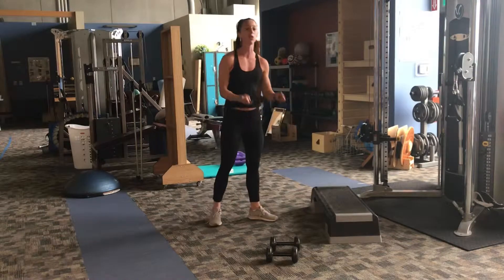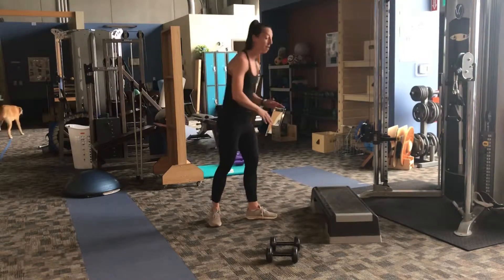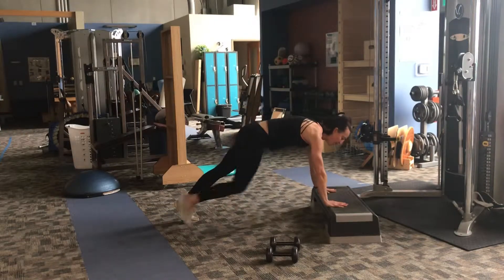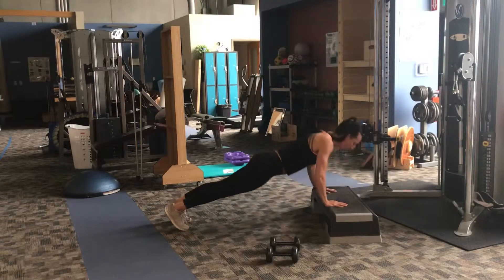I'm going to use a step this time, but you can use a chair, a countertop, or a coffee table if it's stable enough. Everything else is the same — you're in a plank position, hands are underneath your shoulders, you come down, tap your chest to whatever you're on, and press back up.